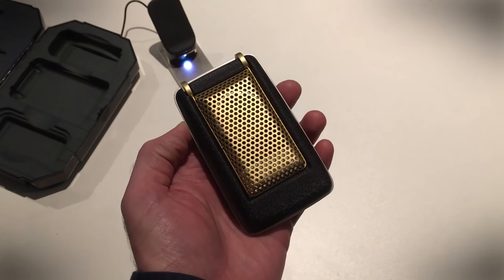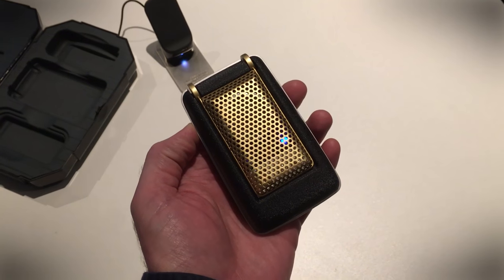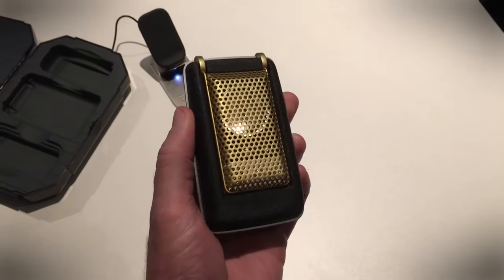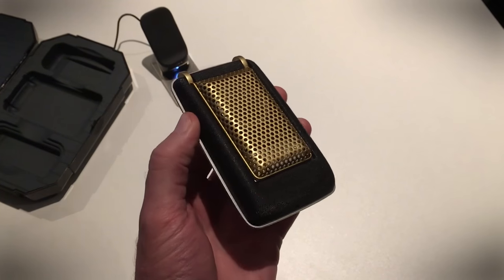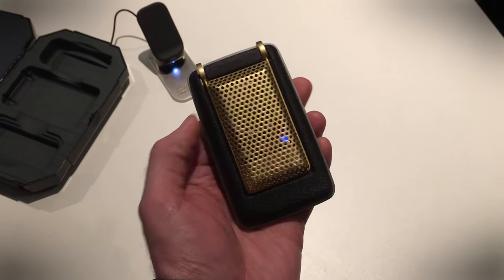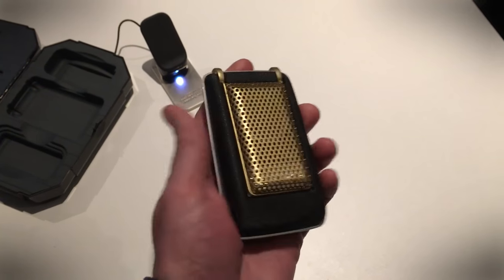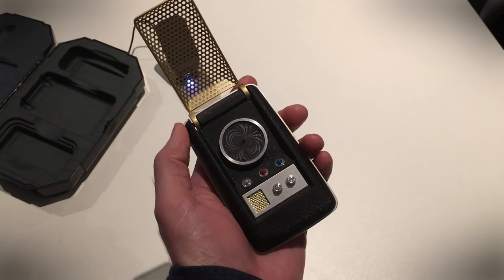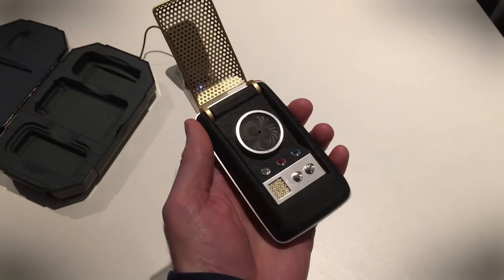Forget your iPhone 7s and your Galaxy S8s. We don't care what's coming in the future because now we've got this — an exact replica of the original Star Trek communicator. Anyone who's a sci-fi fan is going to recognize this, and they're also going to recognize being able to flip it open and the sound effect that comes from it.